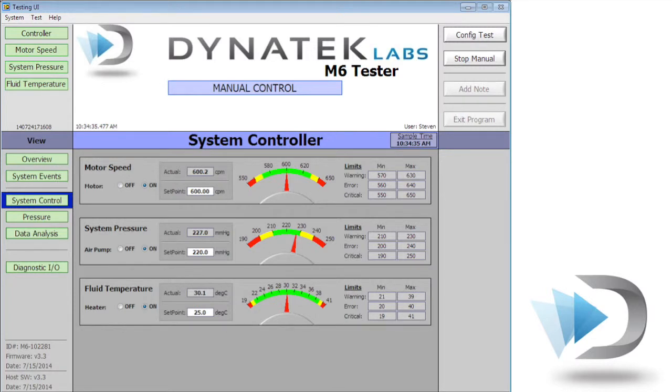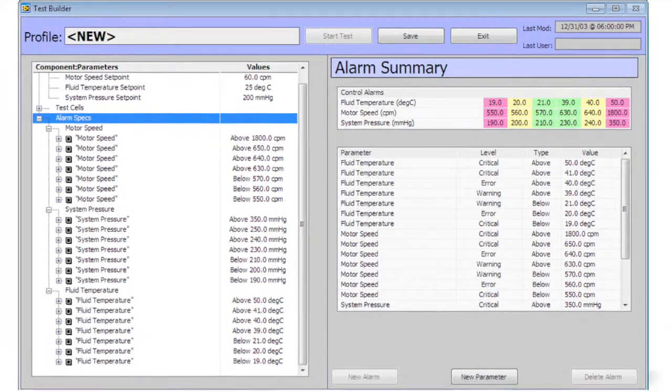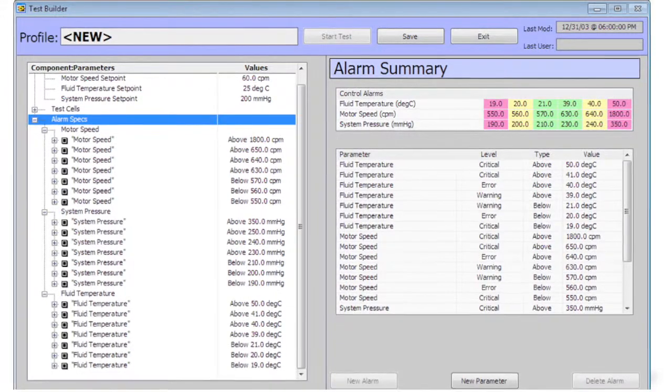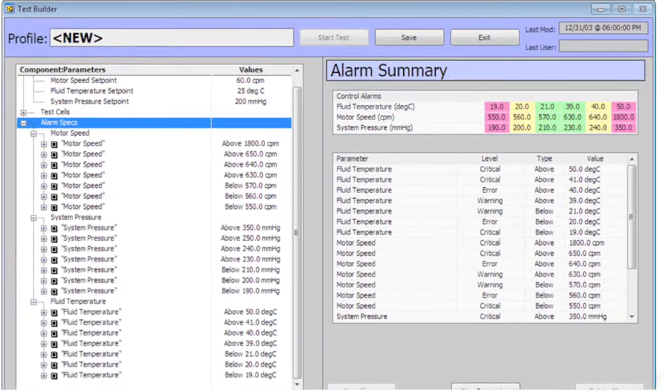All testing parameters are easily viewed and adjusted from pertinent working screens. Values associated with the test are saved as frequently as a user chooses, up to once a minute. All testing parameters are compared to user-chosen values and can halt a test if these are exceeded.